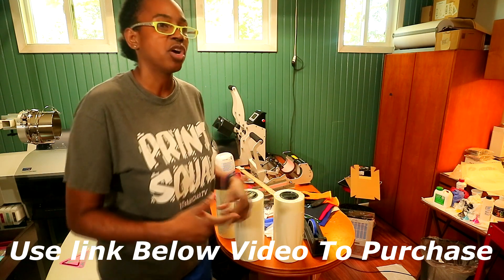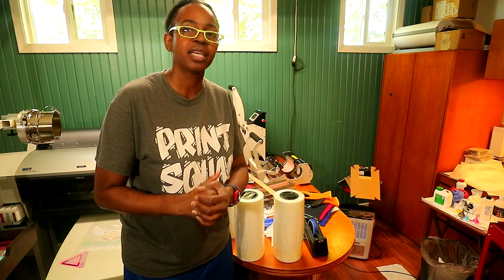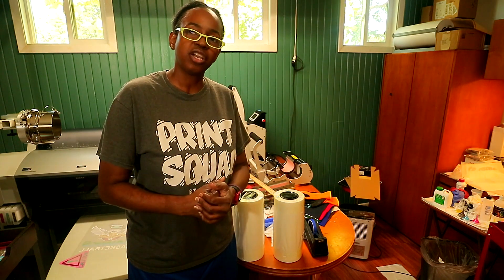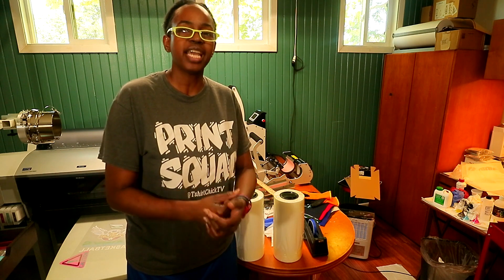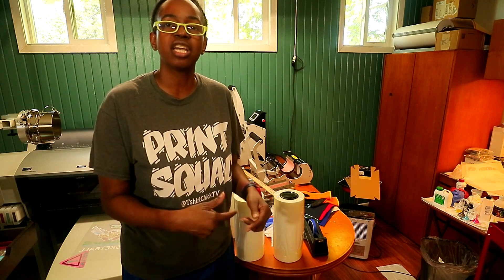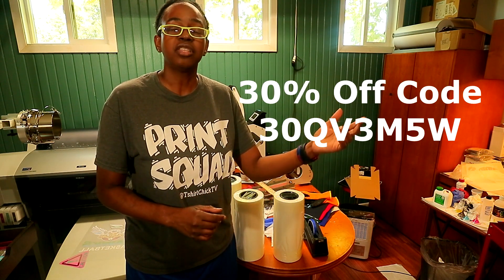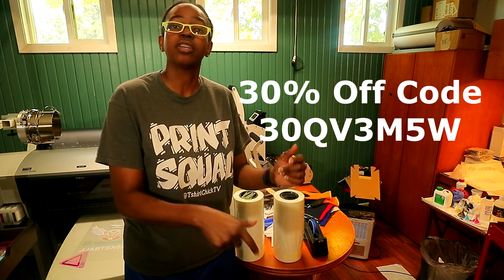If y'all are still watching and you have not subscribed, what are you doing? Go ahead and hit that subscribe button so you won't miss out on any of my future videos. For all y'all that are still here, if you want to save about 30% off your next order of DTF supplies, you can check right down below this video. I'll also let it pop up on the screen so you can see the code. I will have a coupon code for you guys either right up here on screen or down below this video.